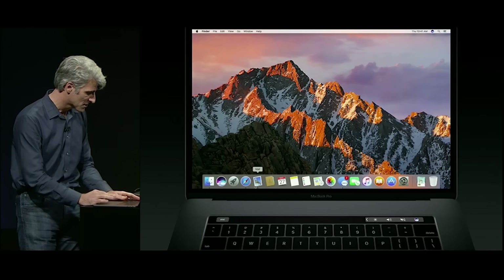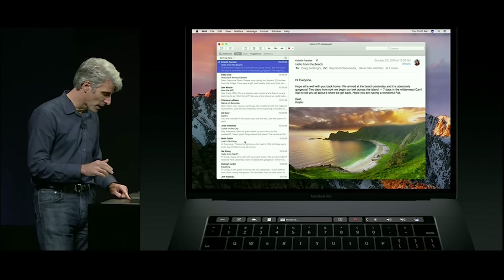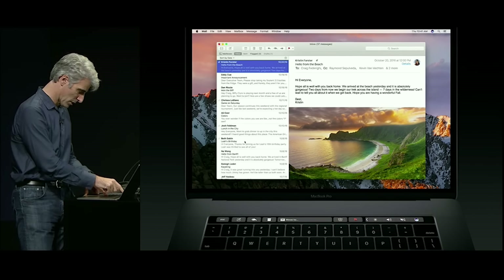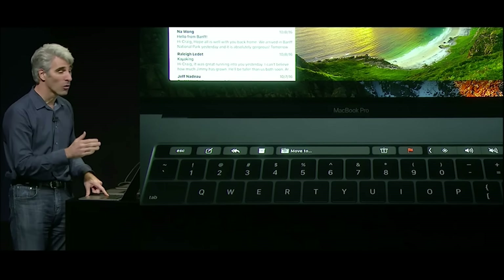Let me show you those inside of Mail. So here we are in Mail and you notice that the bar has been transformed. Now I have controls for things like composing a message, replying, even flagging — all right here.